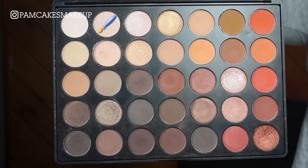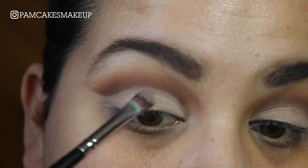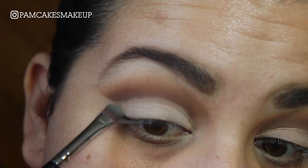I do want a little bit of a satin-like eyelid, so I'm going to go into this sort of flesh-tone satin color and just place a little bit of this on the lid.